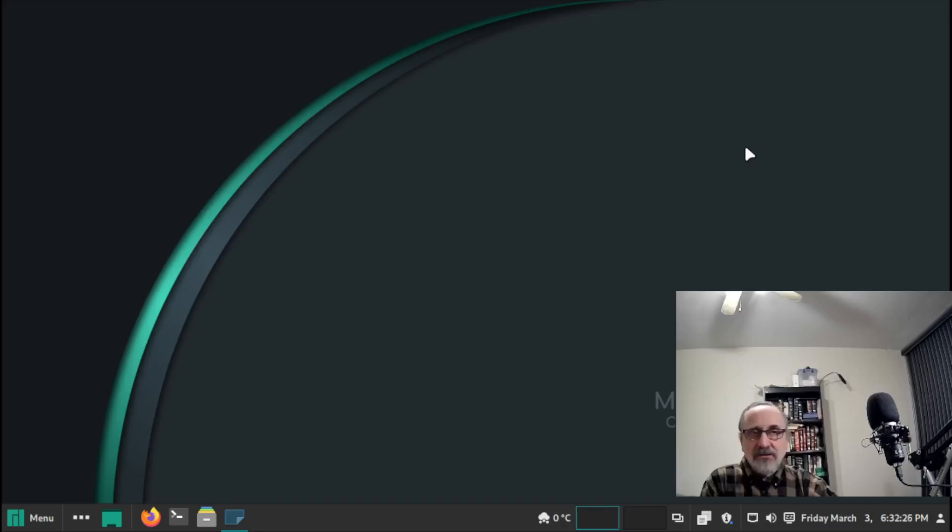Hello, hello, hello. I am the Linux Mensch. Today I'm running Manjaro Cinnamon Edition in a virtual machine.